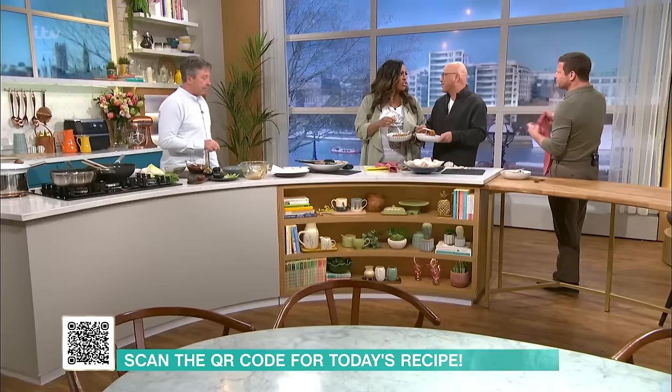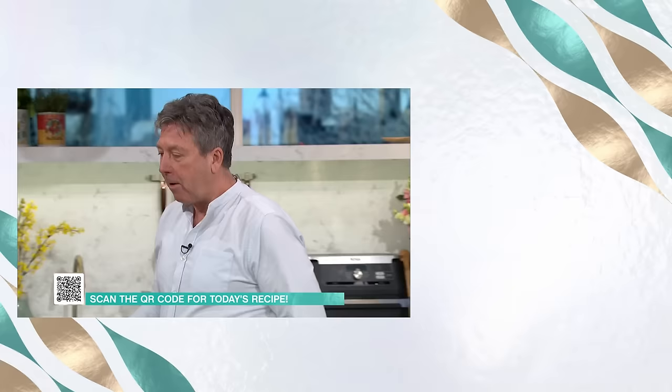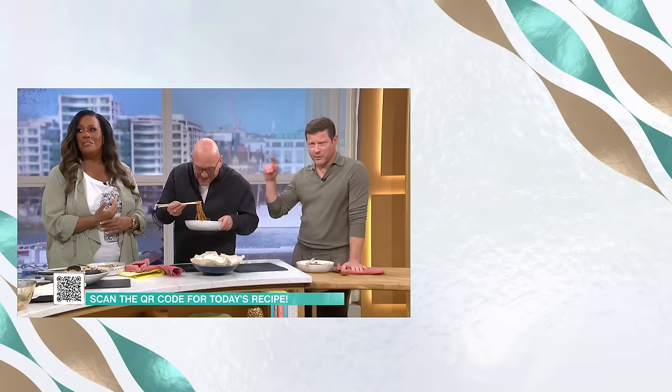Does he ever cook on set for you? Yeah, all the time. This is what — when I saw the clip of what it was going to be, I was in makeup and I thought, mate, could I come up? John, so good. Greg, good to have you with us. See you on the sofa.